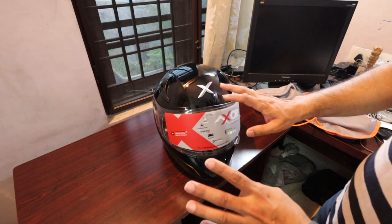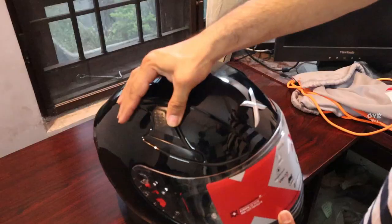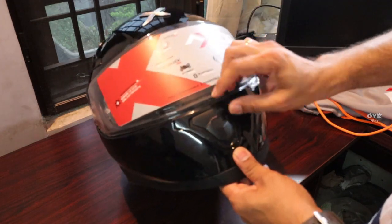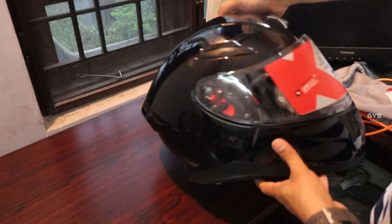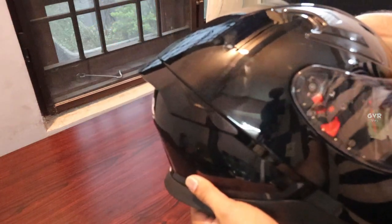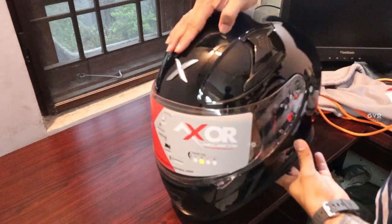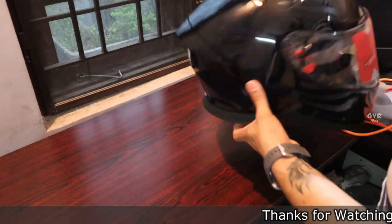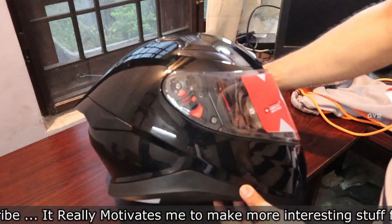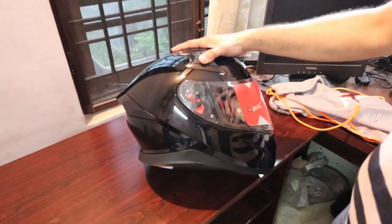Protection-wise it is also very good. We have air vents at the front as intake ventilators and pass-through air vents, as well as an outlet at the rear. There is also a helmet spoiler at the back. This is a completely aerodynamic design — there is no chance of air blockage or buffeting.